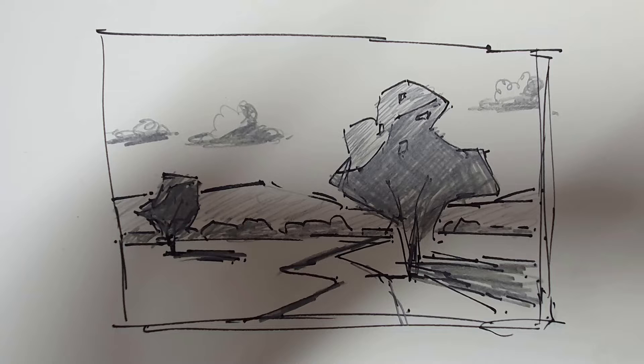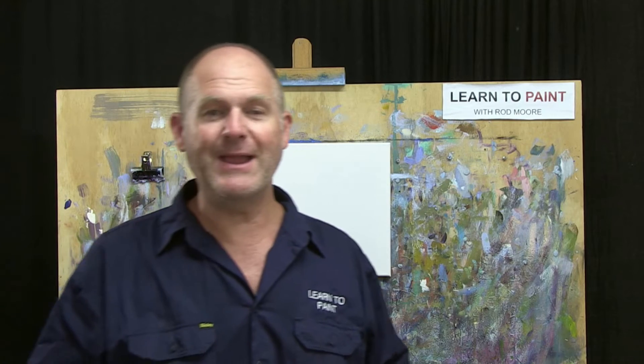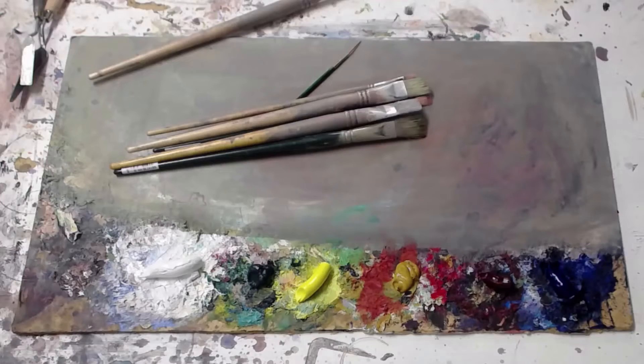As you can see, it's a really simple little sketch. I've got a main tree as the focal point with a passage of dark and a passage of light on that tree, and it's casting a shadow. There's a smaller, similar tree set back in the distance, a row of trees along the back, a foreground mountain, a little S-bend in the path, and a few little clouds in the sky.